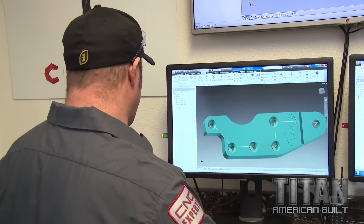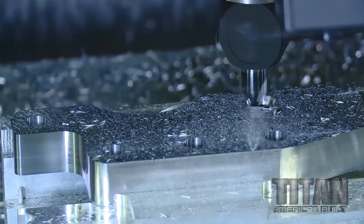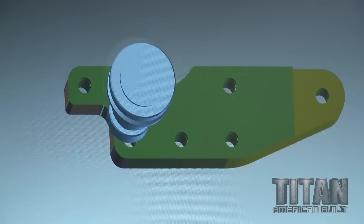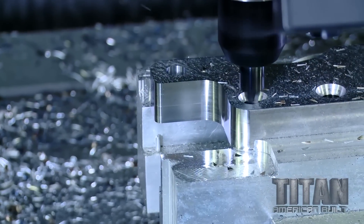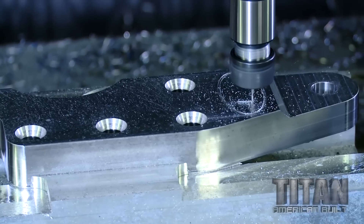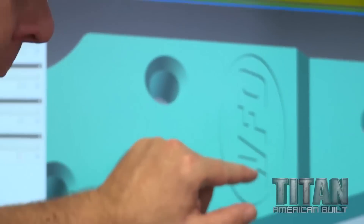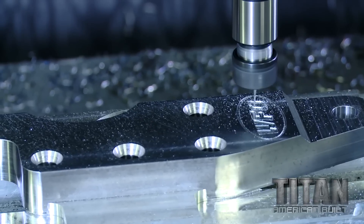Now I'll countersink these holes. Then I'm going to engrave the WFO logo onto the part using a very small end mill to get down into those small features and make the lettering look good.